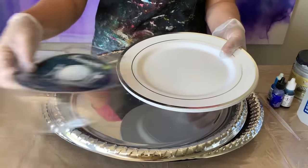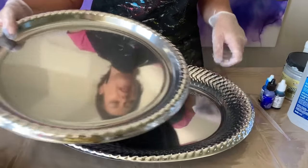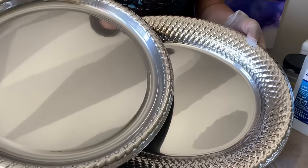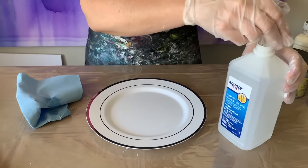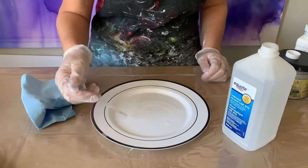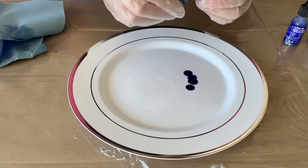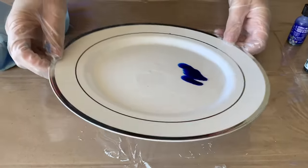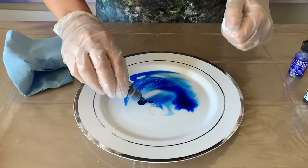I picked up some melamine plastic plates from the dollar store and a couple of larger silver-colored plates. I've cleaned the plate with isopropyl alcohol. I'm going to squirt a little alcohol onto the plate, drop a little ink on here, and move it around a bit.